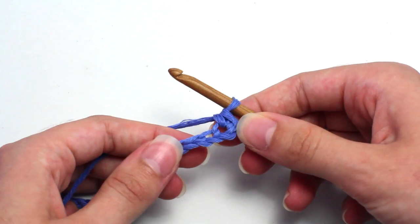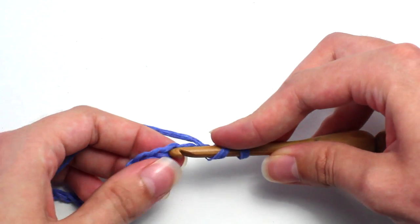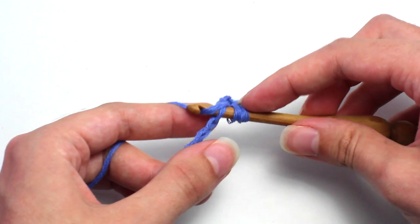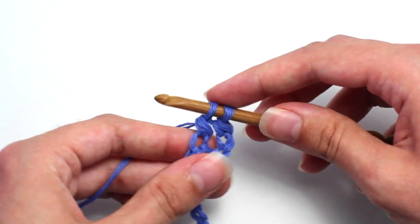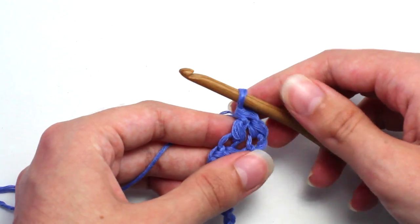Now you want to skip two chain stitches and in that third chain stitch crochet a double crochet. Yarn over, insert your hook, yarn over again and pull back through that chain stitch. You should now have three loops on your crochet hook. Yarn over, pull through two loops, two loops on your hook, yarn over and pull through those last two loops.